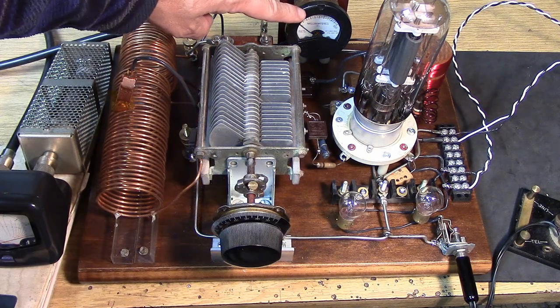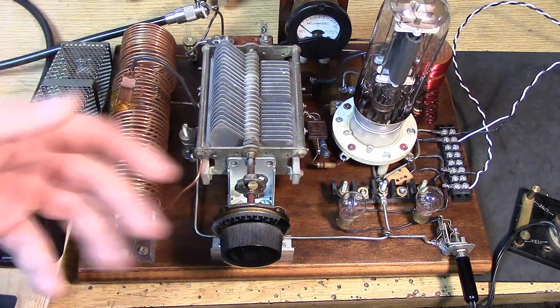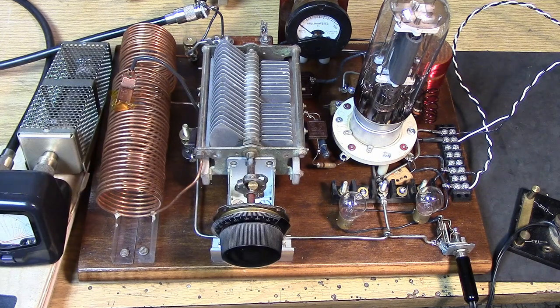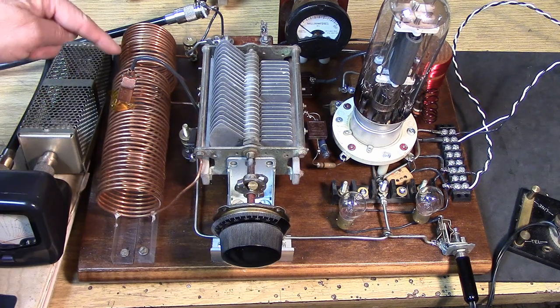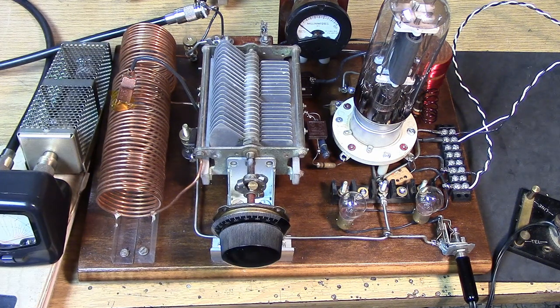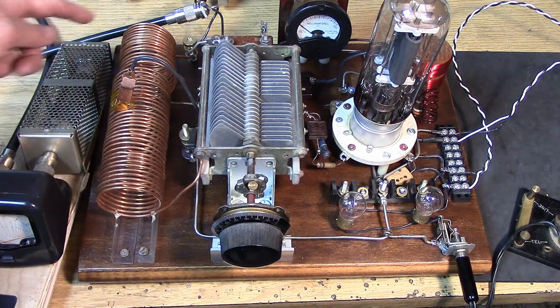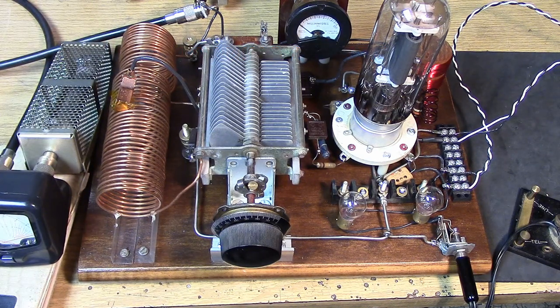A milliamp meter is very important on a transmitter like this because you need to know what your input power is. There's no such thing as dipping the meter because it's an oscillator. However, you will find that the milliamps change as the tap position changes and as the coupling coil changes. This one has been optimized to give good coupling for a 50-ohm line on 160 meters. Normally you would have a variable capacitor to ground to maximize the output into the load, but close enough — it's working and getting a few watts into the line.